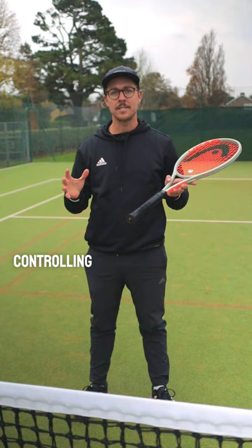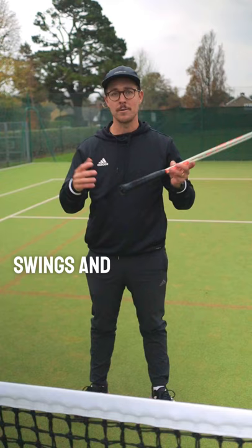It's very rare that a tennis match goes smoothly from start to finish. Even when you're expected to win 6-love 6-love, there'll always be situations where momentum swings and your opponent is playing better than you.